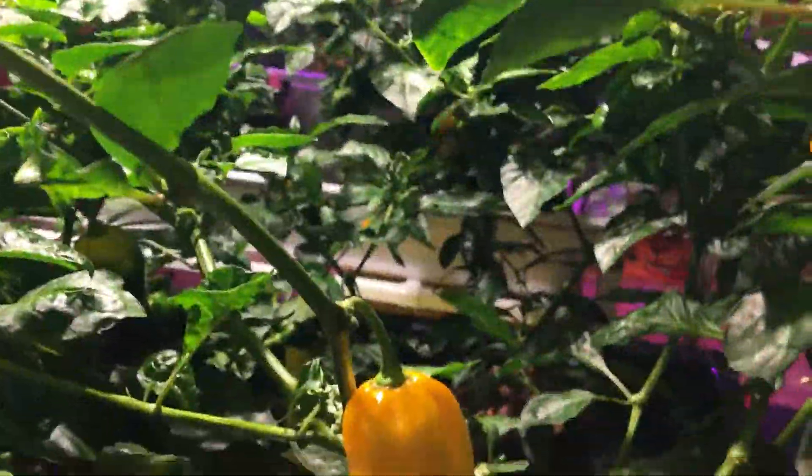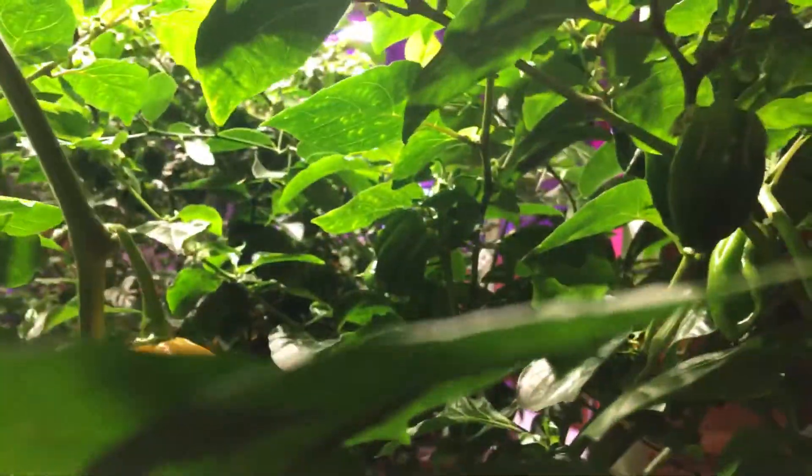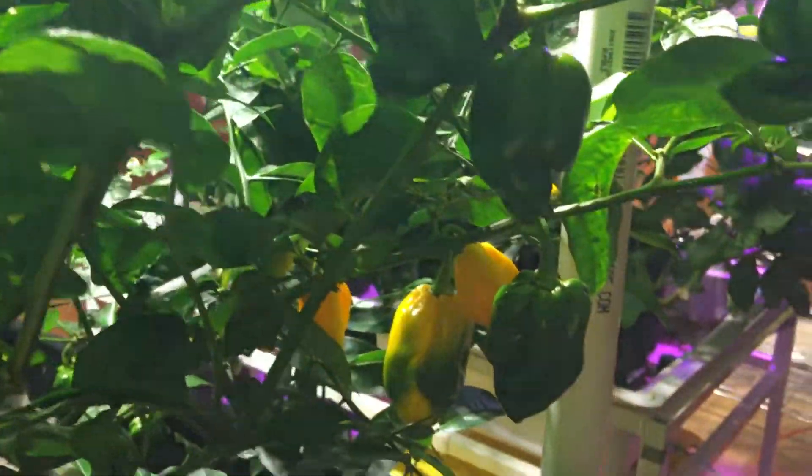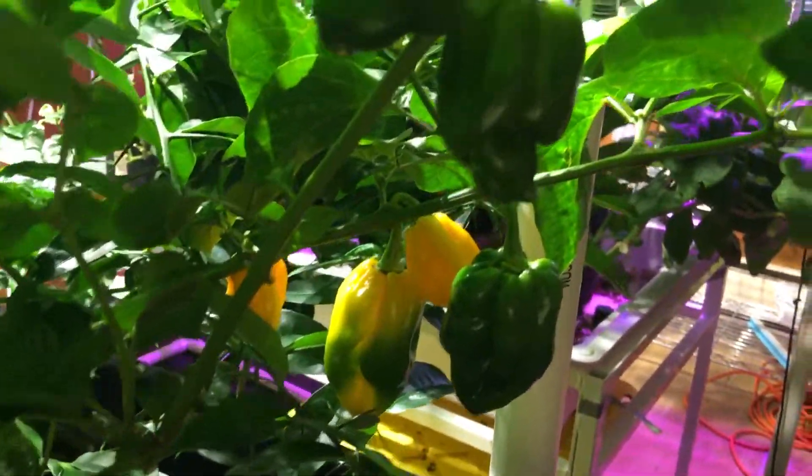Here's the yellow Trinidad Scorpion. This is the one on this side that's pretty squat and short. You can see underneath there — tons of peppers on here. I keep taking them off because the plants are pretty top-heavy. So while this one has a very nice low center of gravity, I still don't want to take any chances.